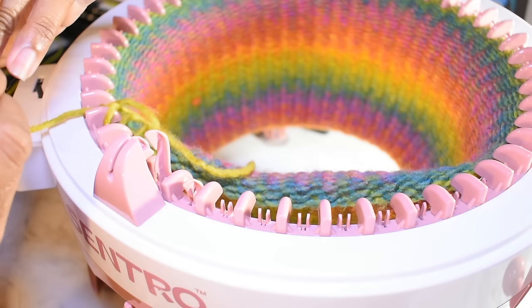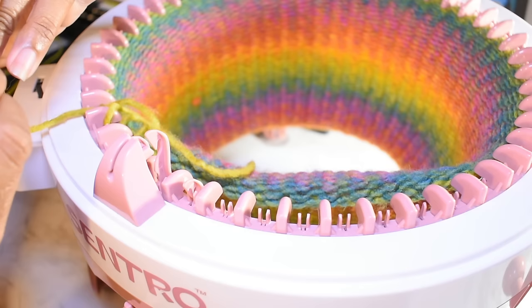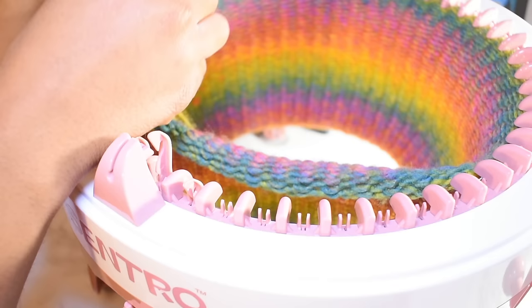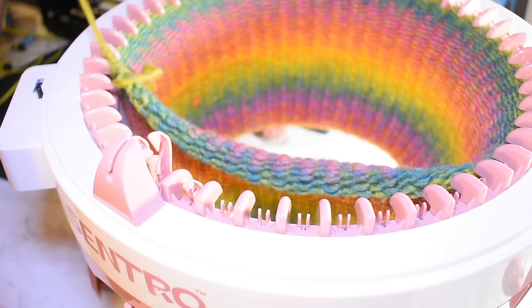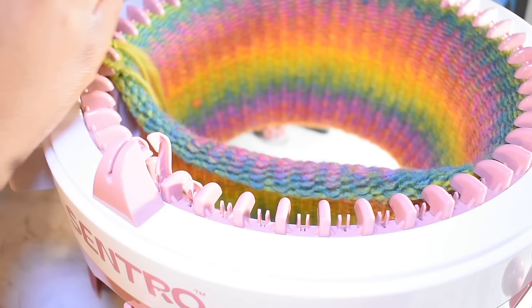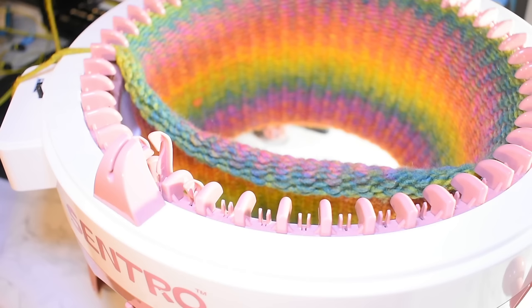This yarn is very soft — I see why it threads through the machine so easily. There was another Red Heart yarn, I think it was the 'With Love' yarn, that didn't like this machine at all. So you have to watch for that too: make sure your yarn is smooth enough and thin enough to go through. If your yarn is too thin, you can wrap it around all three of the little rings on the tension guide.